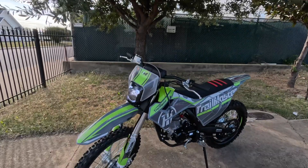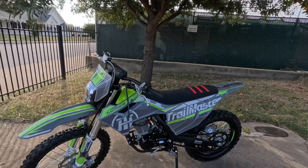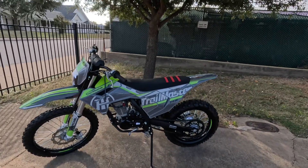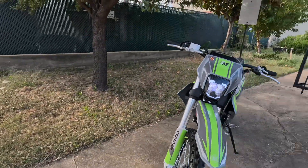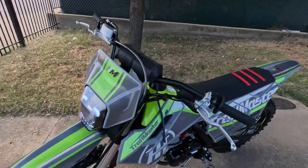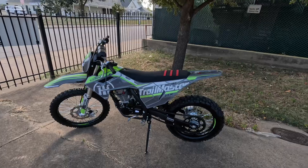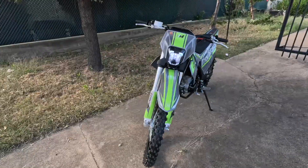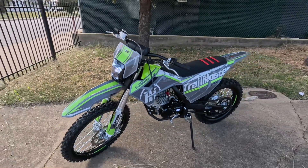This model comes in different colors as well — it comes in red, blue, and green. Make sure you check out our website txpowersports.com to browse our other colors and other models that TrailMaster has come out with. You can also give us a call; our phone number is 877-214-4563.